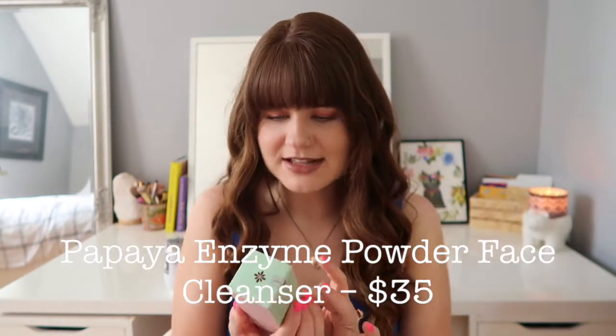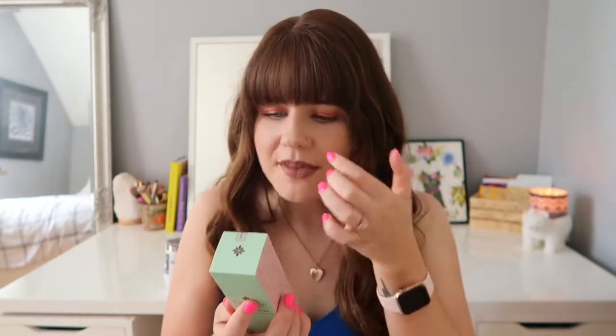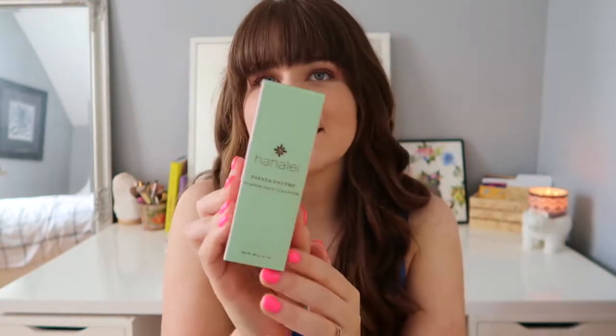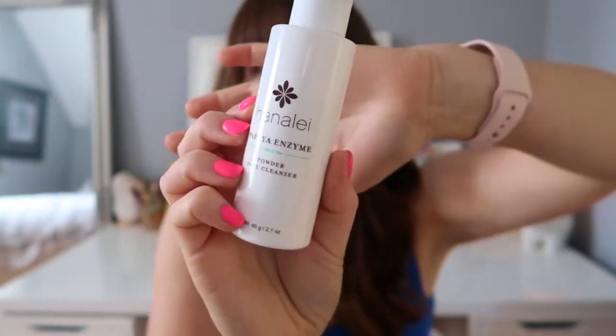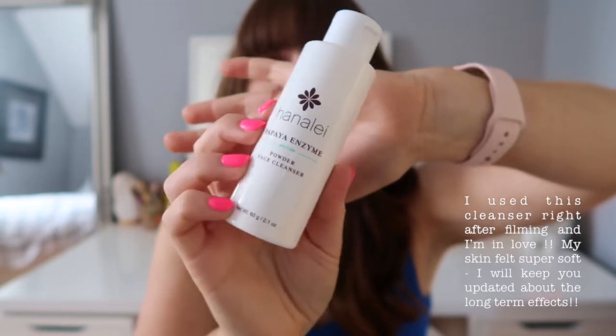There's a papaya enzyme powder face cleanser. You pour a pea-sized amount into your hand, add water, rub to create a foamy lather, apply to face, and rinse with warm water. I think this was a collaboration just for Cosbox, which is awesome. It's by the brand Hanalei. I'm probably going to use this to take my makeup off later — it's really hard to find good, affordable skincare brands that are cruelty free, so it's great that it was included.